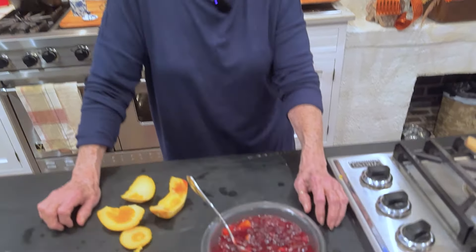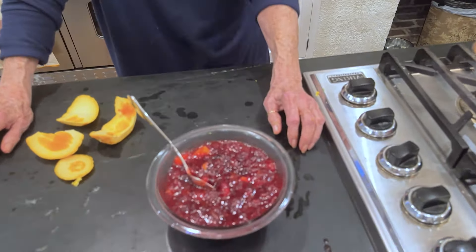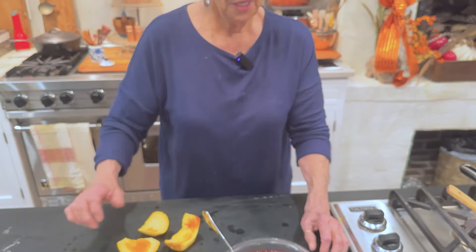Spread on toast — oh yes, just on toast. You know what else it would be delicious on? A baked sweet potato. It would be so good. So you'll find ways to use this up.